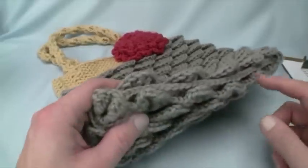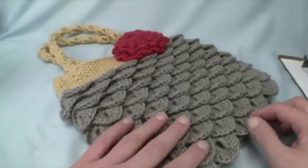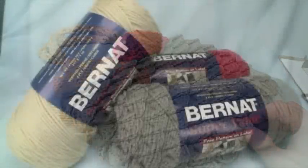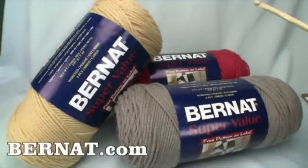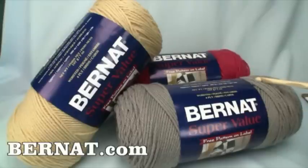You'll notice within this tutorial that sealing the bottom is one of the last steps involved, and you'll be able to follow this right from start to finish. We're working with the Bernat Super Value yarn — deep straw, clay, and rouge. They are a seven-ounce ball, 197 grams. You should be able to find these in stores near you.